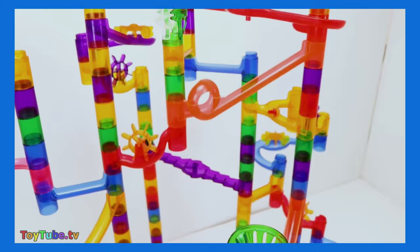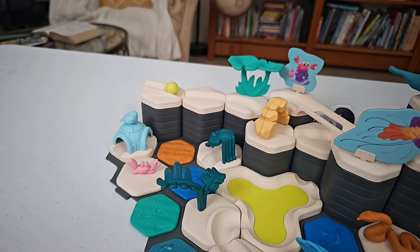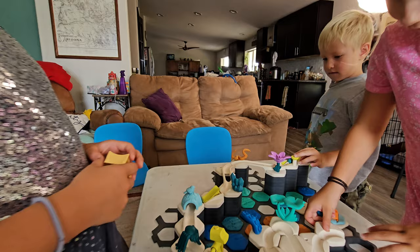Many marble run systems for kids build taller, with marbles falling down drain pipes. But GraviTrax Jr. builds are low to the ground, as if the marbles are going through a theme park ride where you never lose sight of the marbles.